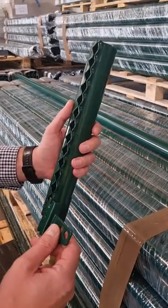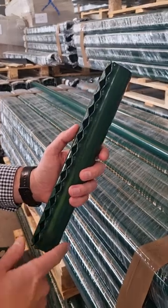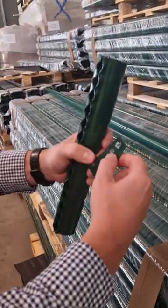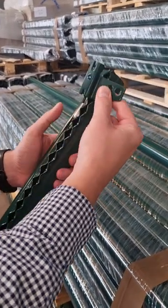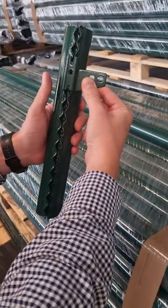I'm going to show you how the brackets fit onto the posts. We've got a short section of posts here, as you can see, with the spine running down it, and we've got one of the end brackets. What you do is quite simple — you take the end bracket, there's a little nib there, and you slot it into the spine.